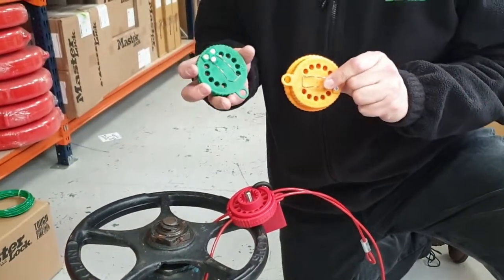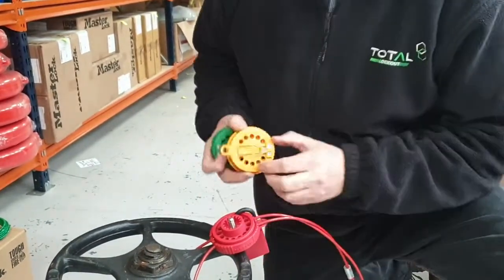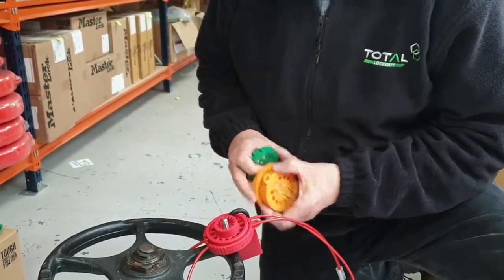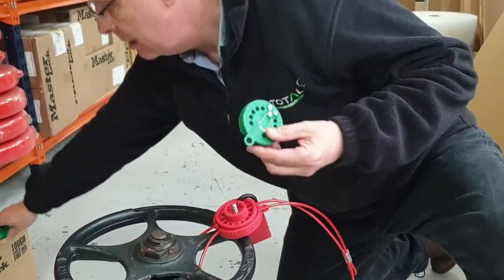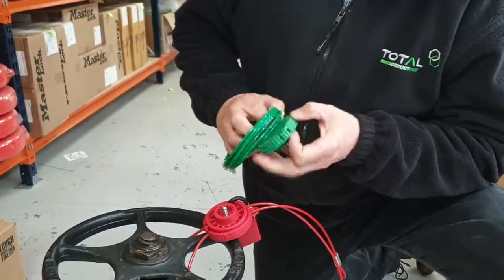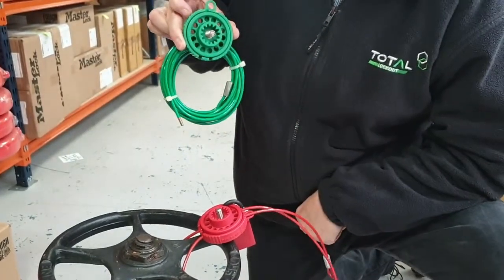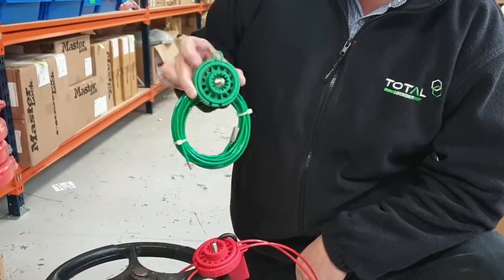You'll also notice there's a little clip on the back, which is handy — you can carry it on your belt, or use it as a means of retaining the cable in place, acting as a handy little retainer. So there we go — we're introducing the Cabo Lock cable lockout device.